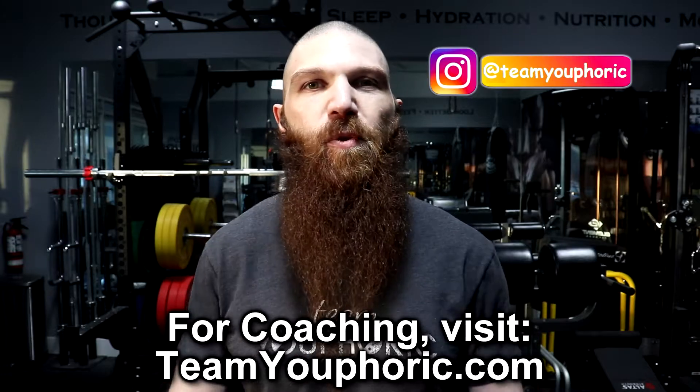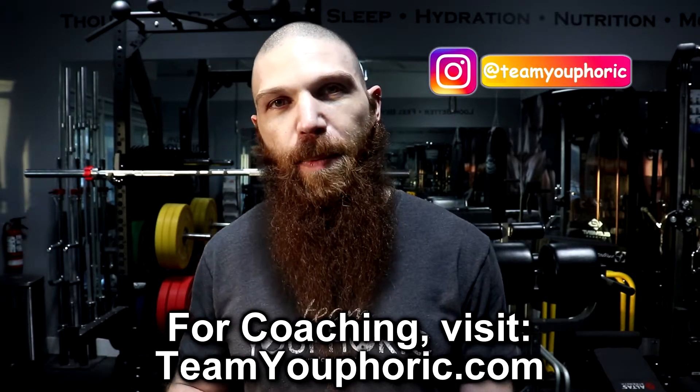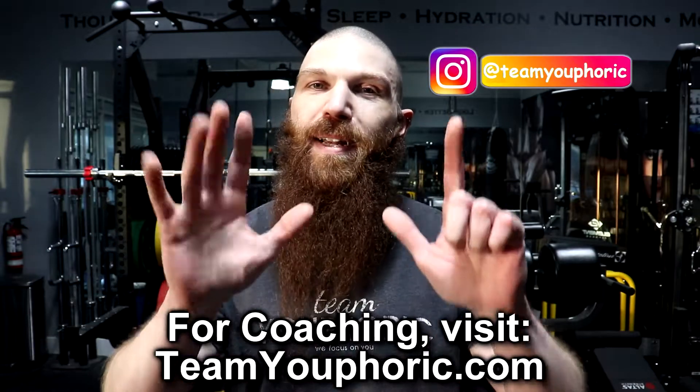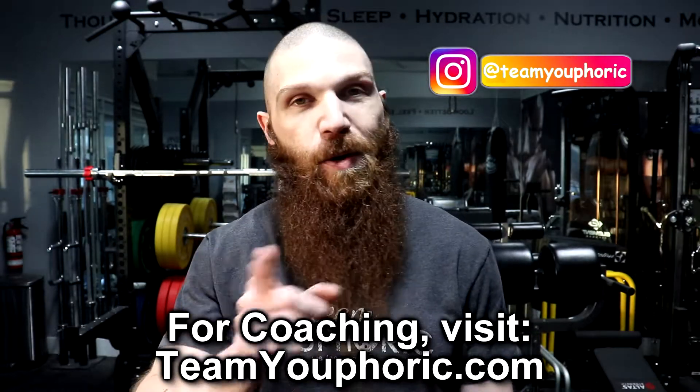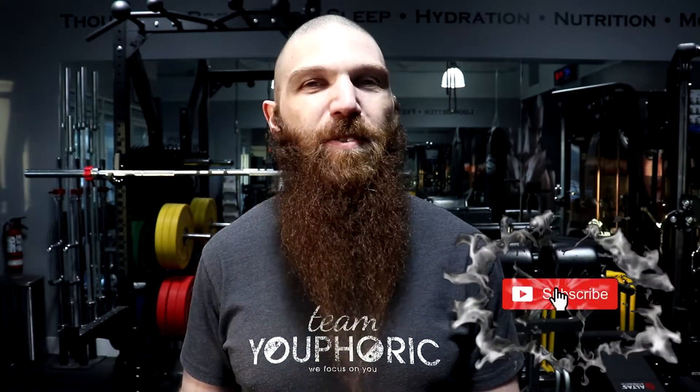If you guys have any questions, go ahead and ask them down in the comment section. I'm gonna be outlining week seven of the HIIT cardio routine, so be on the lookout for that next Monday at 2 o'clock p.m. If you guys enjoyed the video, be sure to smash that like button. If you're new to the channel or haven't subscribed yet, be sure to subscribe and hit the notification bell, as I will be uploading new videos every single day. That's it for today — thanks for tuning in and I will see you again tomorrow.